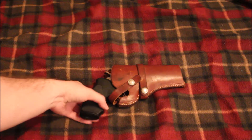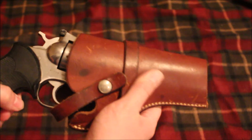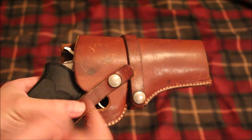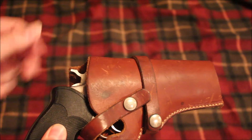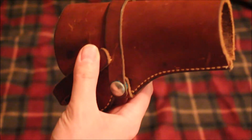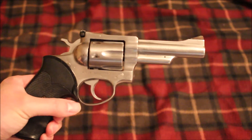They did send a free holster, which doesn't even fit the gun. The strap goes where the trigger guard is instead of where I'd naturally think it would go, which would be over where the hammer is — it's not long enough to go that way. So I don't really understand this holster at all. Maybe I can get it to work with another gun, but it's not going to work for this one.